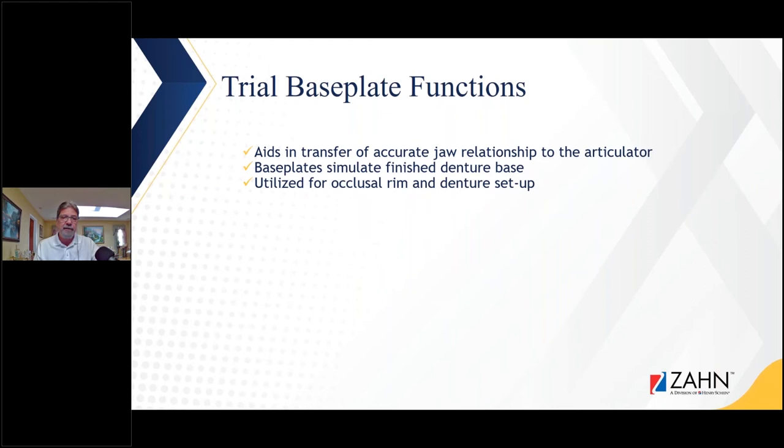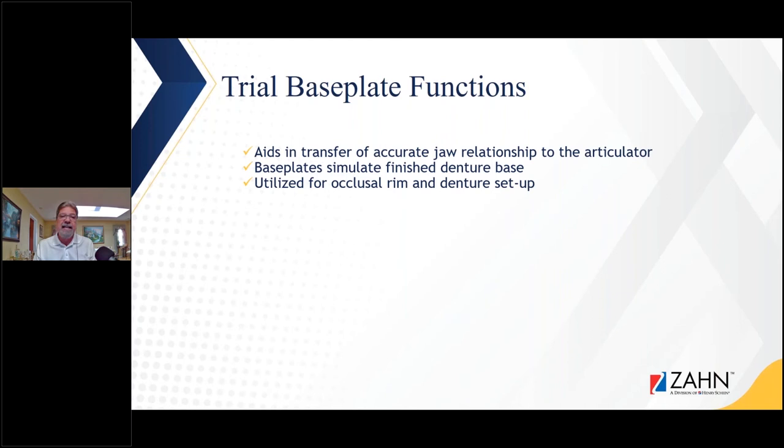Let's look at the functions and requirements for a bite occlusal rim. What does a baseplate do? It aids in the transfer of accurate jaw relationships to the articulator, and baseplates simulate a finished denture base. We try to get that baseplate to fit as well as possible so the patient can feel pretty much how that final denture is going to feel — the same principle applies with printed try-ins. The baseplate is also utilized for the occlusal rim and as a guideline for the denture setup.